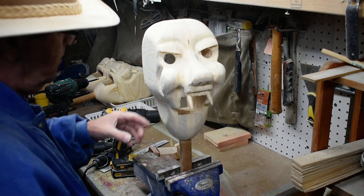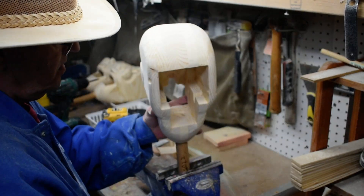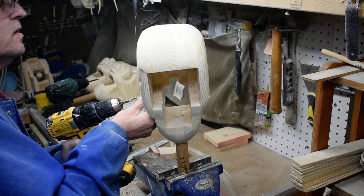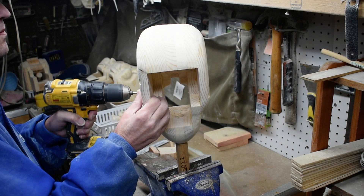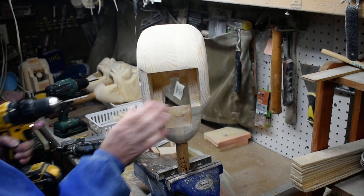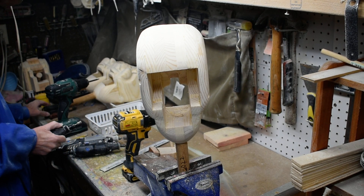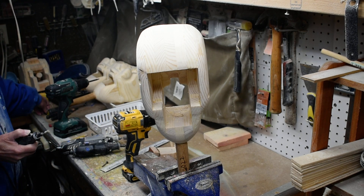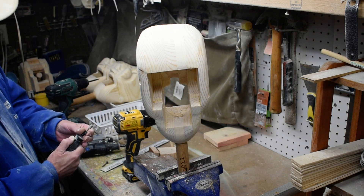Okay, that one's good. That one's good. Then what we're going to do next is where I drilled the holes, we're going to bore that out a little bit so we can inset our screw.